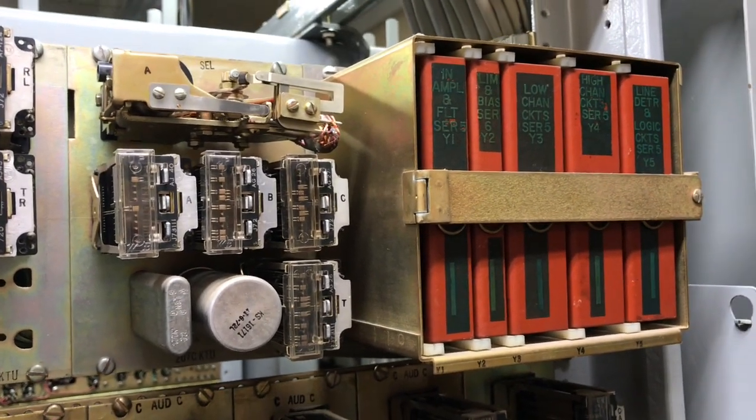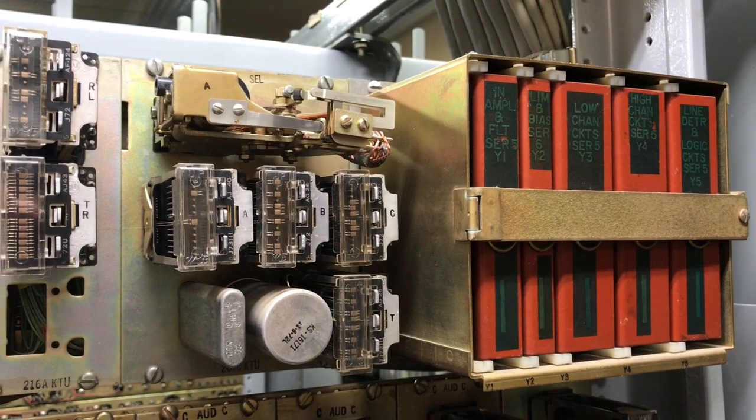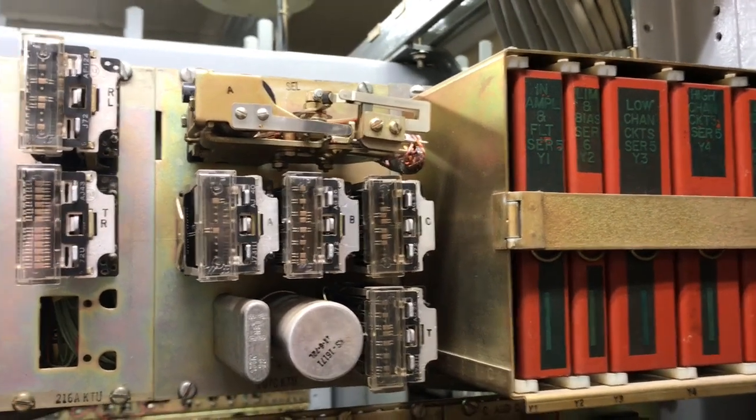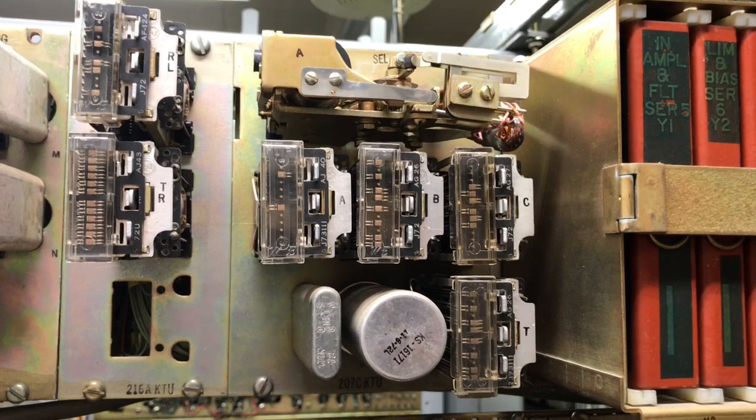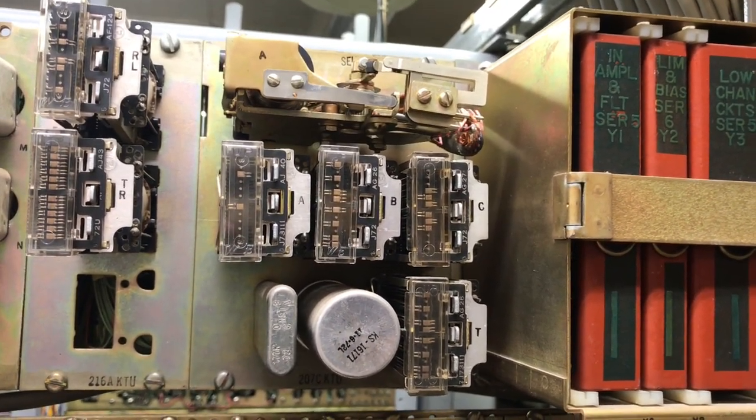So this intercom can support rotary and tone telephone sets. I will go off hook and dial a zero and you'll see the selector switch step to the 10th position and then the timer will time out.